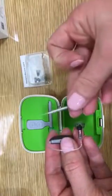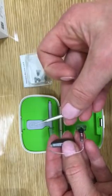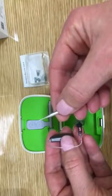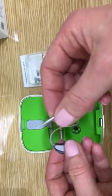What you will need is one of these — it's a pin removal tool. If you don't have one of these, then a safety pin should do.